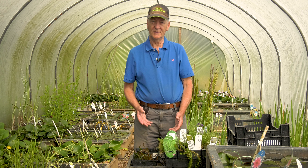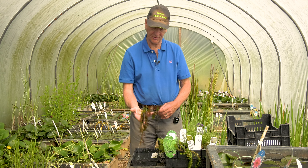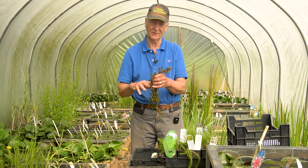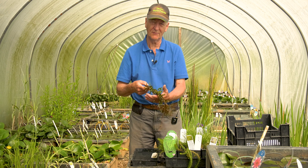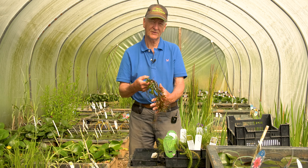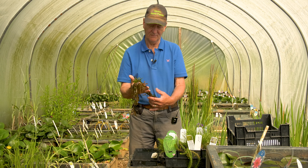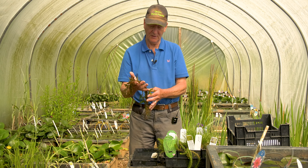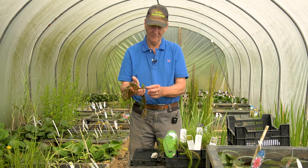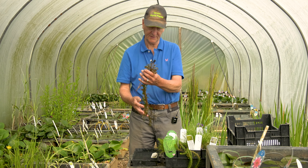A good place to start would be: what is an oxygenator? When we're talking about pond plants, an oxygenator is a plant which grows with at least part of its foliage submerged underneath the surface of the water. Plants photosynthesize by taking sunlight and processing it through the leaves — they use up carbon dioxide and release the byproduct as oxygen into the water or into the air. In pond terms, a plant can only release oxygen into the water if its leaves are in the water. Therefore the part of the plant that's out of the water is not contributing towards the oxygenation of the pond.